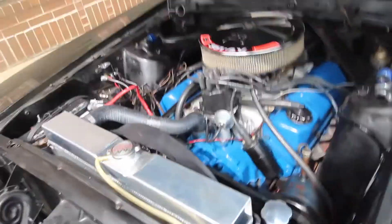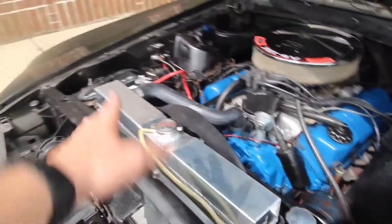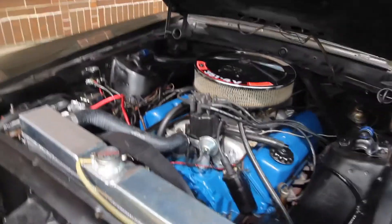Here's the 351 Cleveland with the four-barrel carb. You can see the power steering pump down there and the aluminum radiator. We're going to fire it up now.